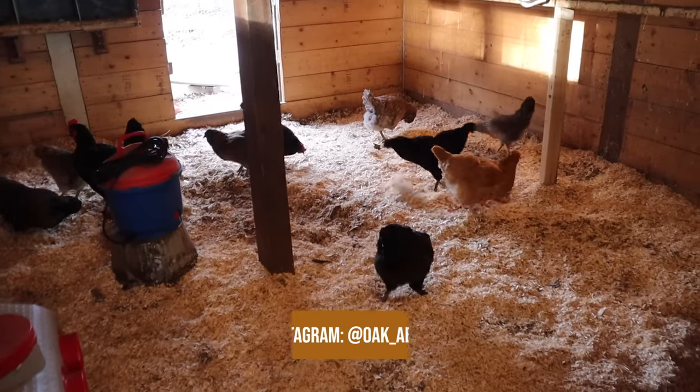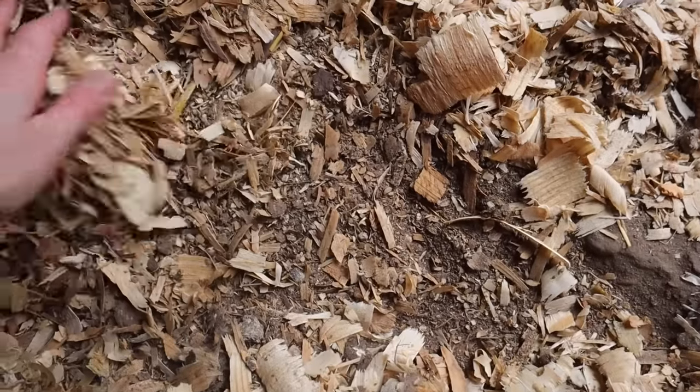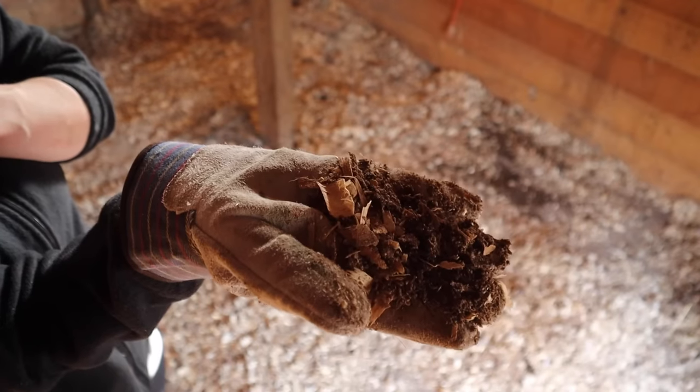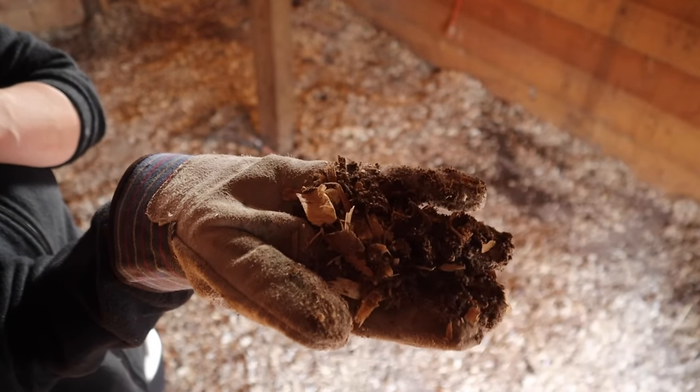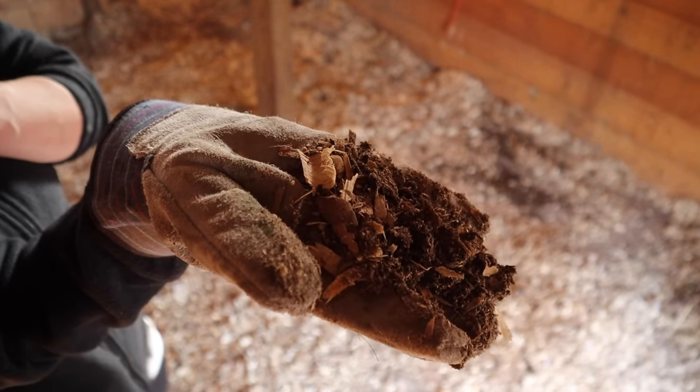Hey guys, welcome back to Oak Abode. You all have sent us so many messages asking for an in-depth video on the deep litter method, so today that's exactly what I'm going to do. I'm going to go into the step-by-step guide that we follow for the deep litter method in our chicken coop, and also tell you a few variations on the steps depending on your climate, your bedding type, your chickens, your coop style, etc.